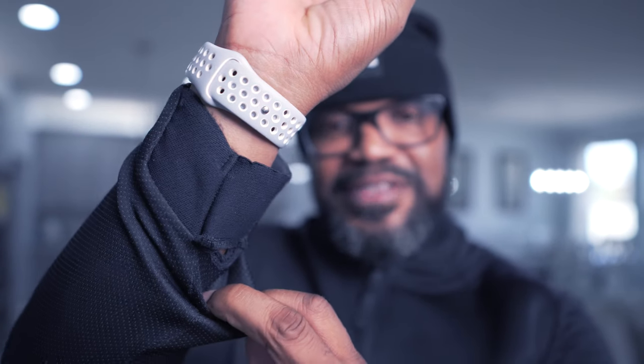So out of a one to ten, I would give this a six. Like I said, I love this jacket — I wear it pretty much every single day. It breaks the wind when the wind is blowing at me. But come on, you guys gotta do better — you have a really good reputation and a really good name.